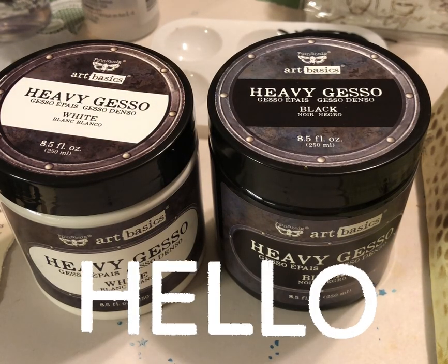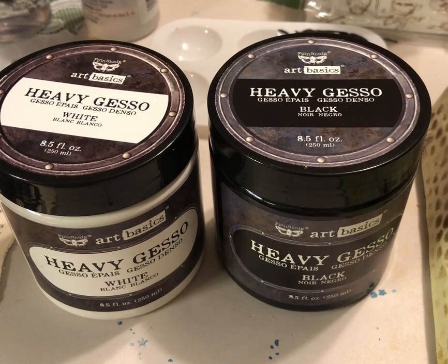Hello everyone, welcome or welcome back to my channel and my craft space. Today I wanted to talk about gesso and how I use it in my junk journals, scrapbooking, crafting — all that stuff, just how I like to use my gesso.